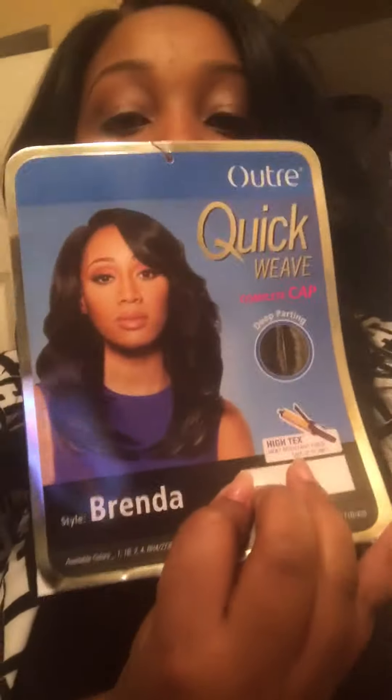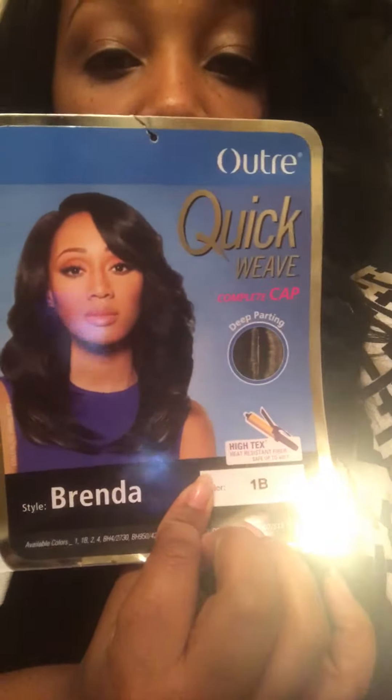Hello guys! I am coming to you with a wig review. The wig that I have on right now is the one that I will be reviewing. I have manipulated the part just a little bit. The amazing part about this wig is that it is an Outre Quick Weave Complete Cap wig, Brenda. I have her in the color 1B. I think it's pretty realistic to what is on the model.